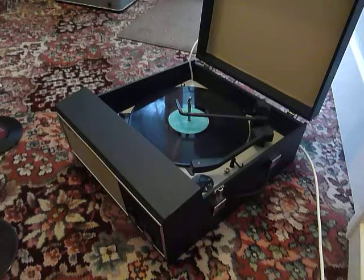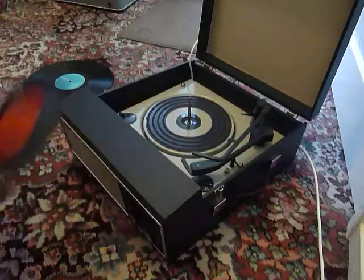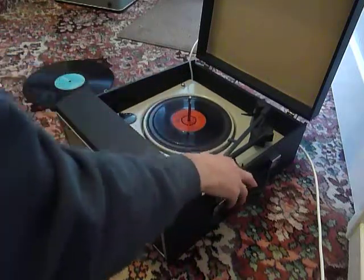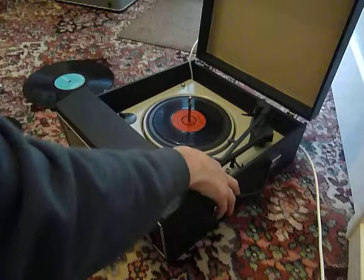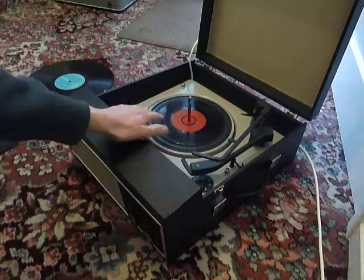If you don't want to use the auto-changer and you just want to play one record manually at a time, you can just pop the record down the spindle onto the mat and select the first option which says on/manual. That will start the turntable turning and you can then place the arm onto the record yourself.